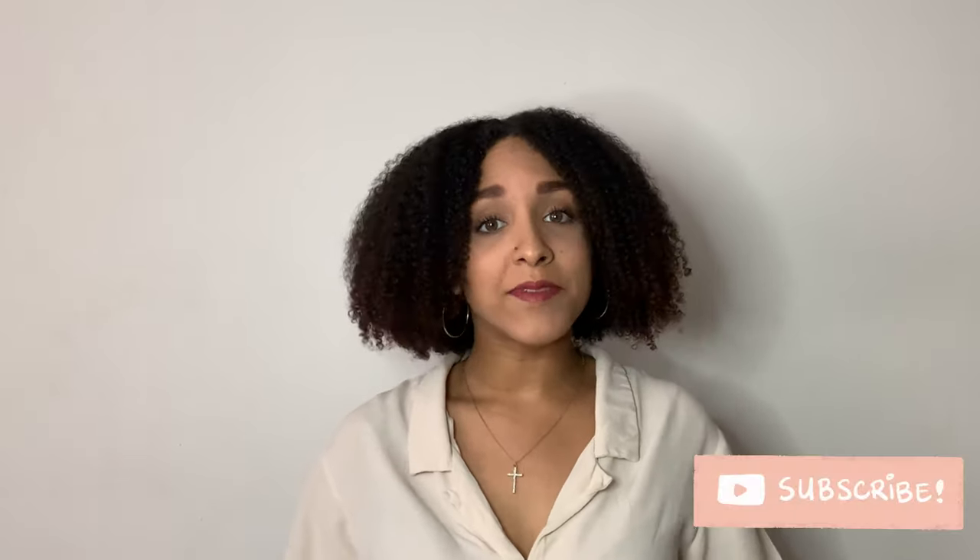Hey everybody, it's Alexis here and welcome back to my channel. If you don't know who I am or what I do, I'm a floral designer, and this YouTube channel helps others jumpstart their floral design career. If you have a passion to become a florist or you just love flowers, subscribe to this channel.